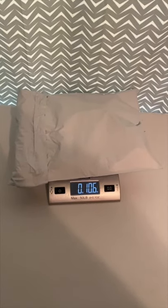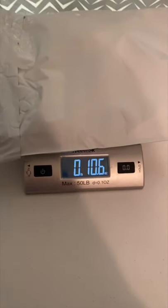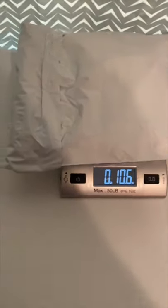It weighs basically 11 ounces — anything under 16 ounces goes first class. Also a quick tip: always put a piece of tape across that to make sure it doesn't come undone. Then we'll go to eBay, print out the label, and ship it out.